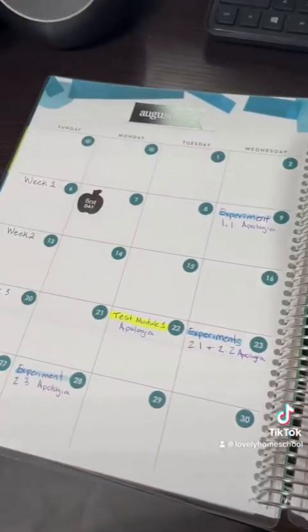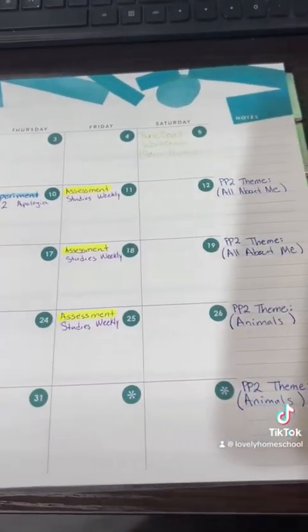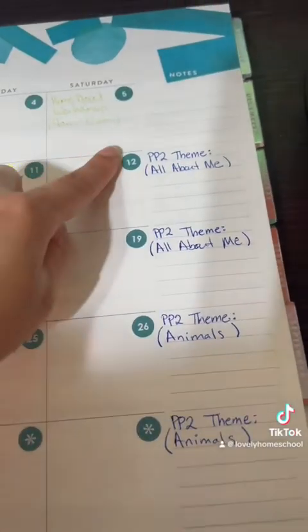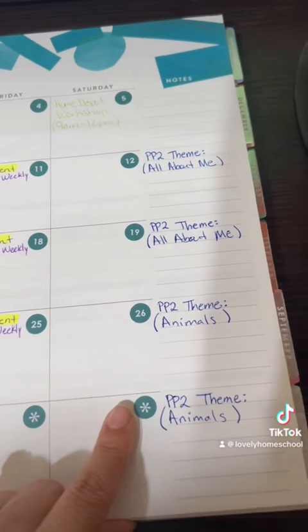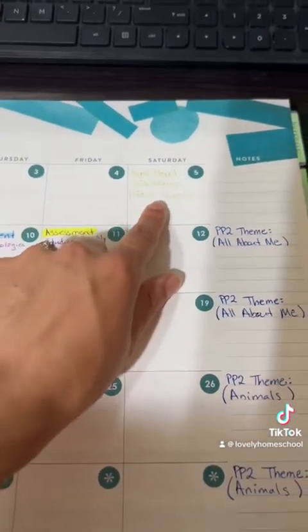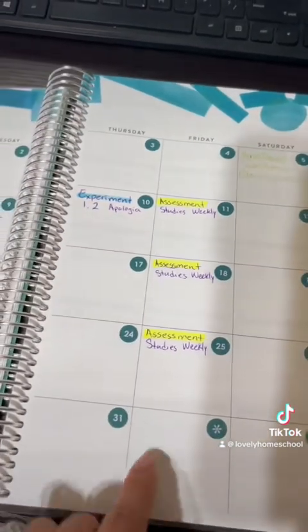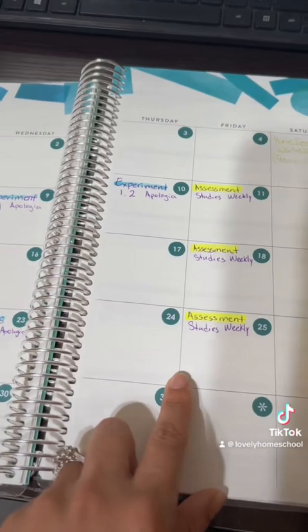Once you turn the page you have the monthly overview, which I already have filled out. I have the themes for Playing Preschool Year Two, since I'm going to be doing that with my four-year-old. Anything in green means both my kids are doing it, and anything in purple is all for my middle schooler.